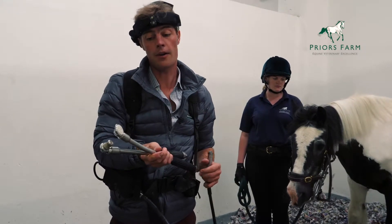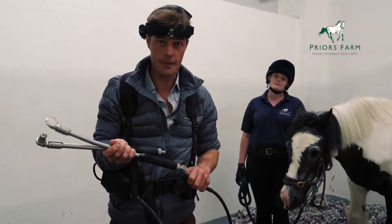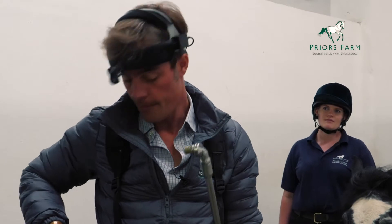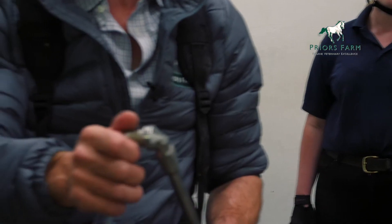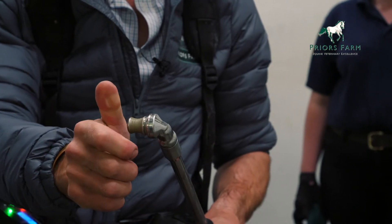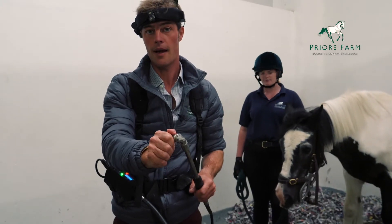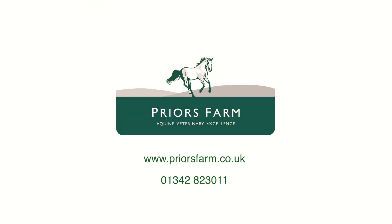It is also much quicker, which means that the horse's mouth is not kept open for as long. And it's not as hard physical work as it used to be, which enables us to do more teeth more effectively. I'm just going to turn this on so you can actually see how quiet this piece of equipment is. It makes very little noise and it's also incredibly safe — I can actually stop that burr with my own bare hand and it doesn't cause any pain at all. So it's incredibly safe for the horse.